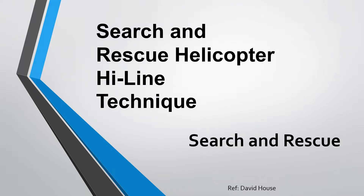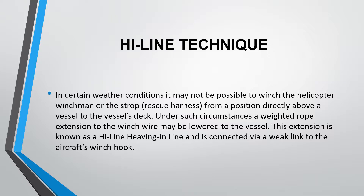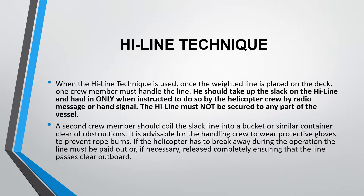In the topic of search and rescue, today we talk about the search and rescue helicopter highline technique. In certain weather conditions, it may not be possible to winch the helicopter winchman or the strop — which is the rescue harness — from a position directly above a vessel. Under such circumstances, a weighted rope extension to the winch wire may be lowered to the vessel. This extension is known as a highline or heaving-in line, and is connected via a weak link to the aircraft's winch hook.